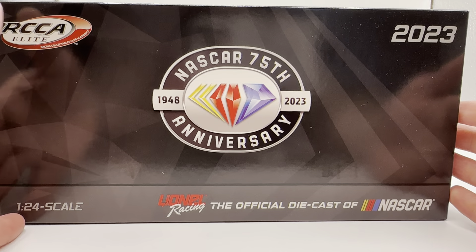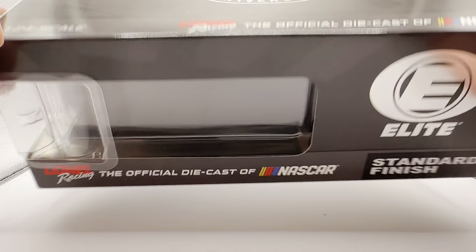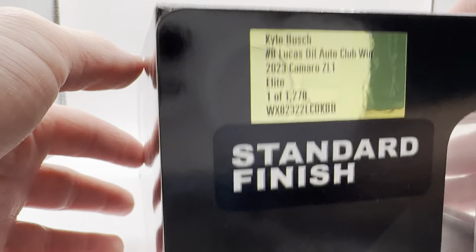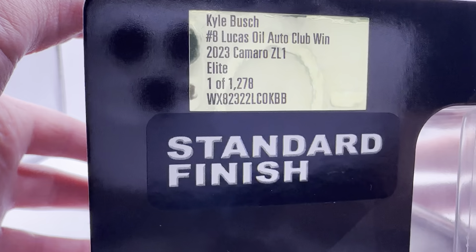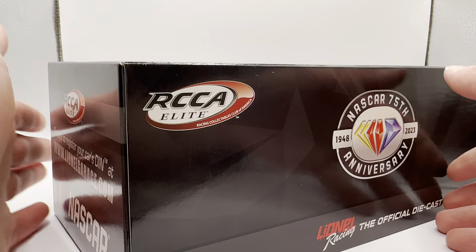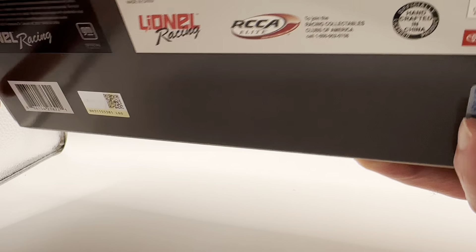This is an Elite version — 23 RCC Elite, NASCAR 75th Anniversary, got the chrome foil logo, standard finish. It's a little 1-278 of an Elite, which is pretty high for an Elite standard finish. You got your same stuff on the back of the box — register your car at Lionel's Garage, and of course your copyright and such on the bottom.